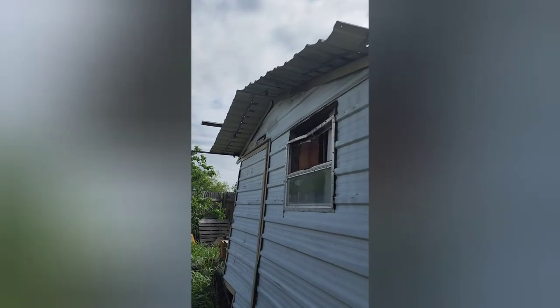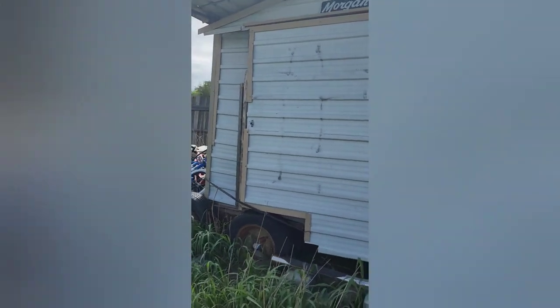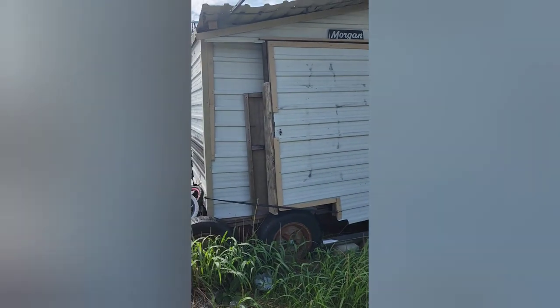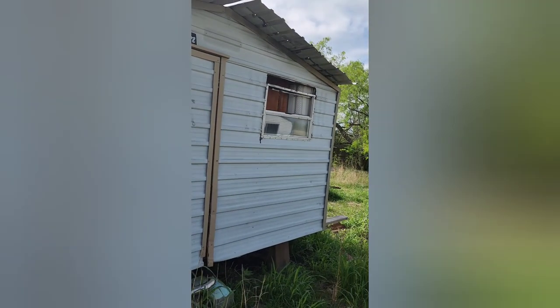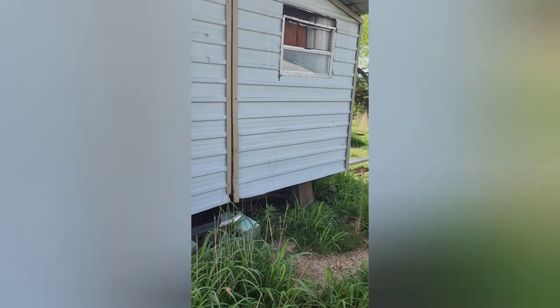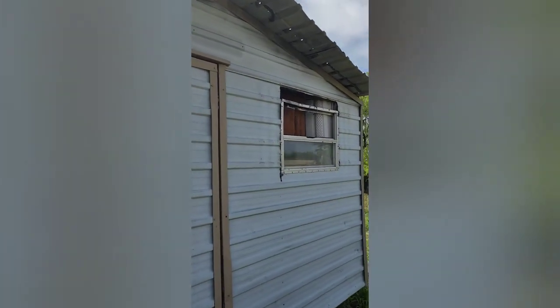This is our first real good look at this structure to see what we can do with it. Before we open the door, let's take some measurements — we're not keeping the trailer, just the little building. So it's smaller on this side where the door is, it's skinnier here and wider up there. It just sits on the trailer foundation and it has a window that looks like it needs some repairs too.